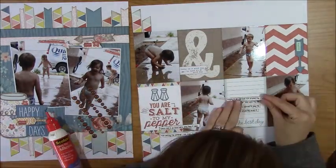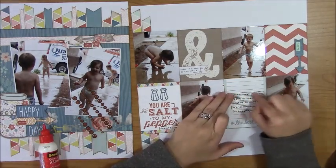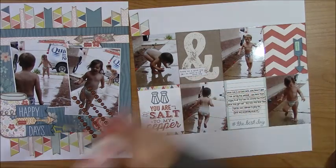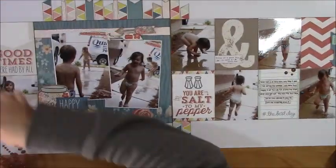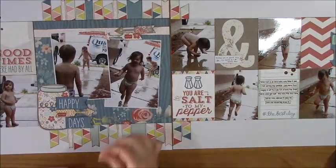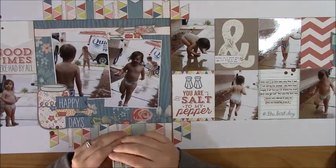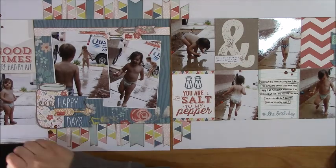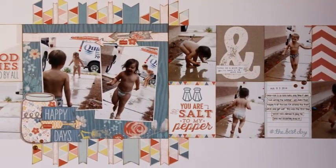For all of these layouts I'm just doing journaling strips and enamel dots, keeping it the same across the board. It was quick and easy and I was really glad I was able to get so many done during this challenge. I'm just going to add the date with a date stamp and that was pretty much it. Here's another photo of the completed layout, and I will catch you guys on the next video. Thanks!